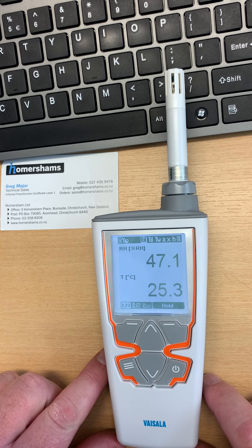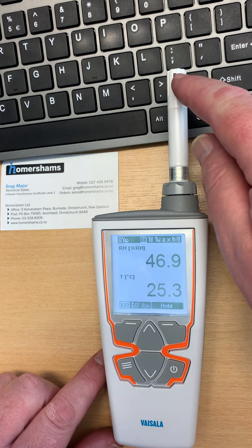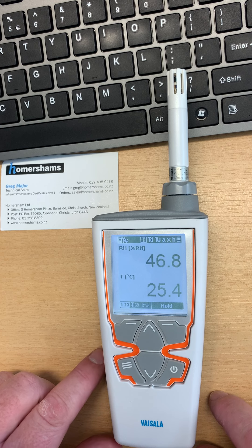Vaisala humidity instruments are not only the best on the planet, I can now say that they're the best in the galaxy, because on the Mars Perseverance rover, Vaisala Humicap units are being used to evaluate the Martian atmosphere.